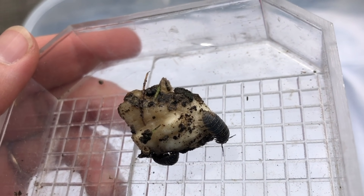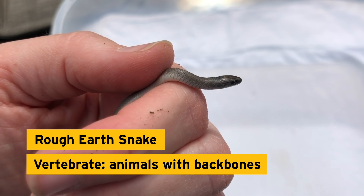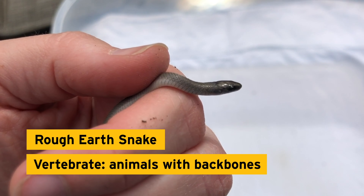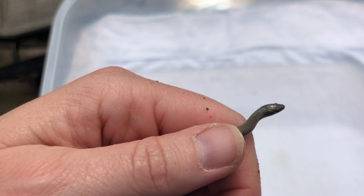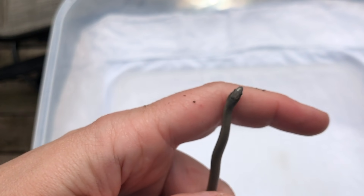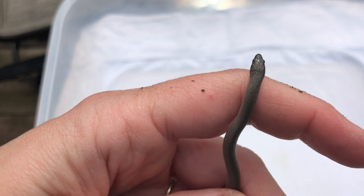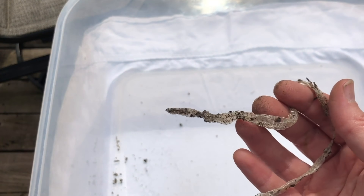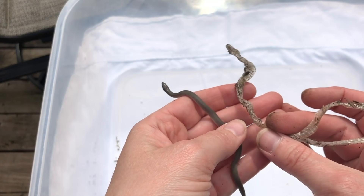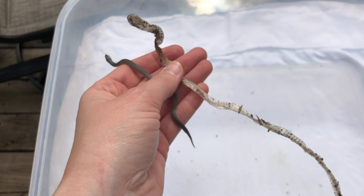I saved the best for last: our only vertebrate, a rough earth snake. Vertebrates are animals with backbones. These small snakes are mainly fossorial, or live underground, and are most often found hiding beneath logs or leaf litter. They feed almost exclusively on earthworms. I found a snake shed earlier this year in my garden — do you think it's the same snake? Snakes shed their skin to replace old, worn-out skin.